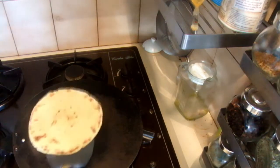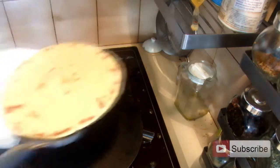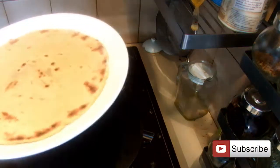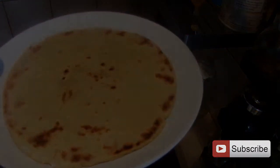I've finished baking my corn flour roti, or maki roti. This is a very healthy, nutritious recipe. I hope you can try it and enjoy it too. Thank you for watching.